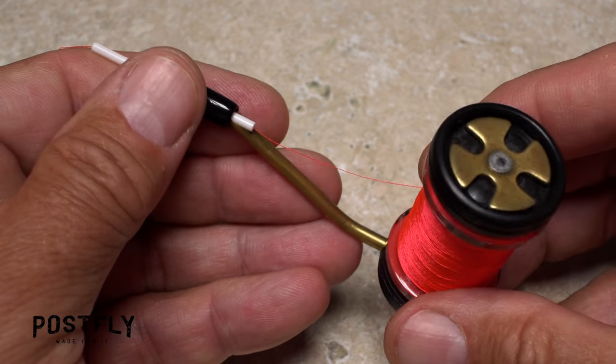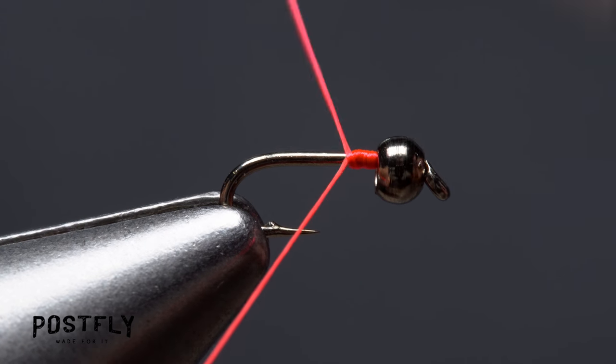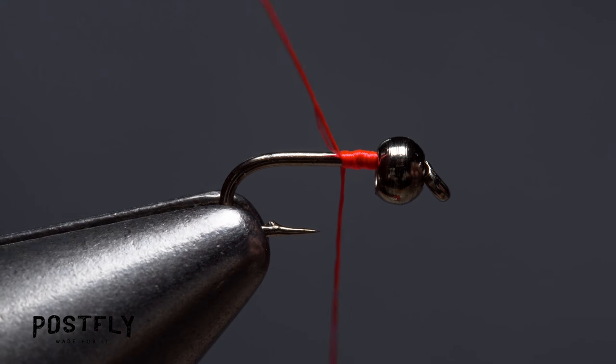Load your bobbin with a spool of Fire Orange Uni-Thread. Use a jam wrap to get your thread started on the hook shank behind the bead and take a few wraps rearward before snipping the tag off close.